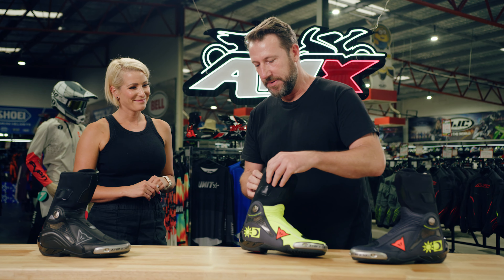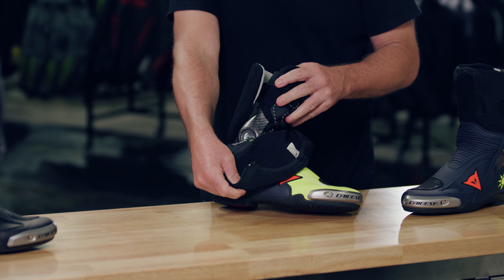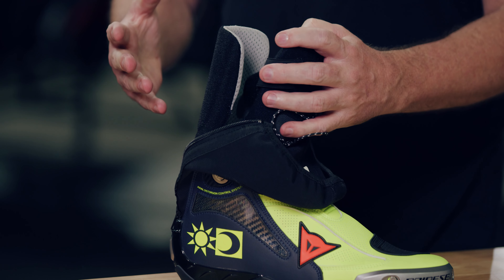Well, this is where it gets really, really cool. Inside there is a full carbon fiber ankle brace system inside these boots. It's all hidden beneath the layers, so an incredible amount of protection.